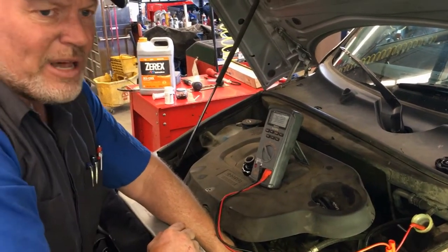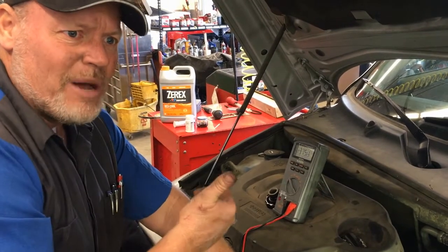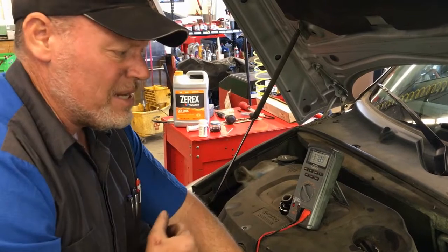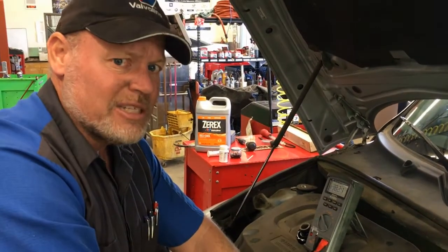Our coolant doesn't have a lot of electrolysis, so we really don't have to change it. It passed on the hydrometer and passed on the strips. The coolant we don't need to change. Brake fluid fails the electrolysis test, so we need to change it.